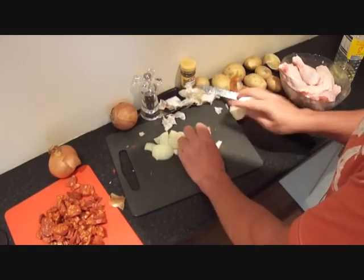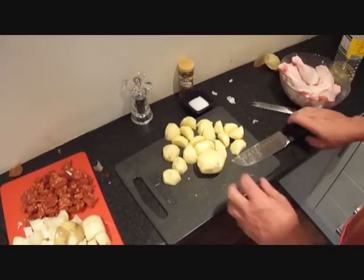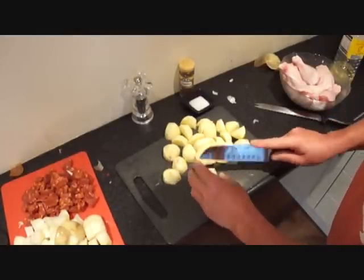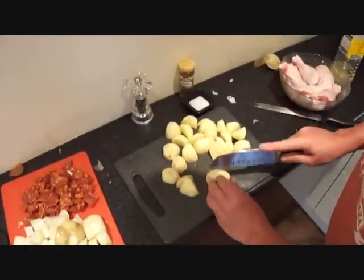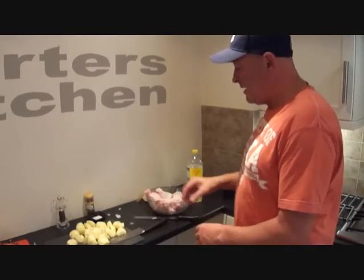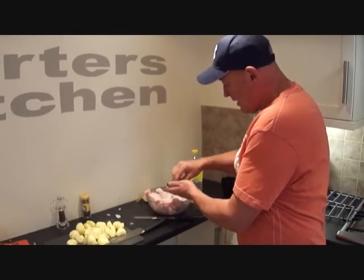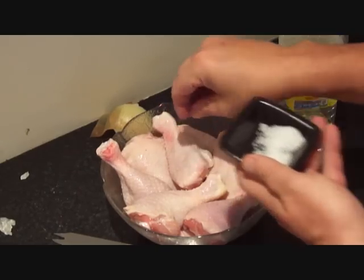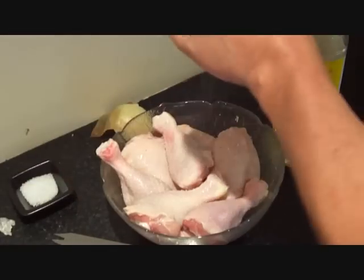Now just chop the peeled potatoes into bite-sized pieces and we're ready to cook the chicken. We season the chicken now with some coarse sea salt and some black pepper.